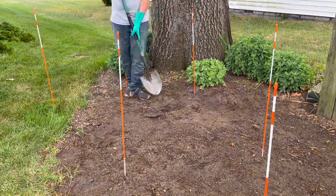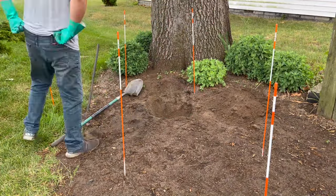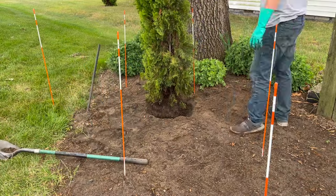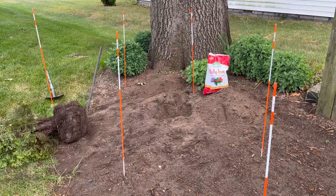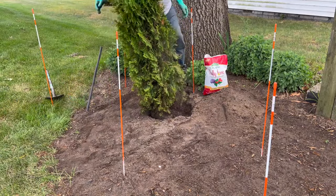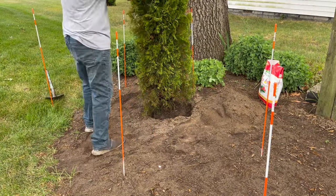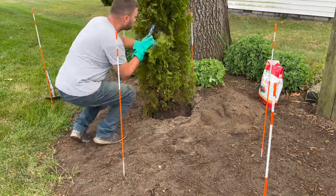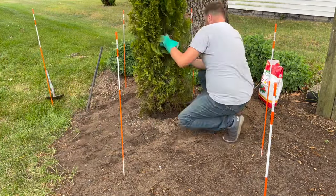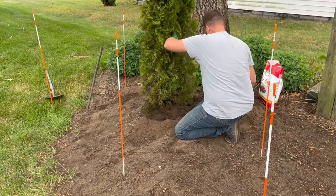Once I was ready to plant the trees, I made sure to dig a hole about twice the width of the root ball and deep enough so that the top of the root ball was about an inch or so above ground level. Once the height was right, I mixed a handful of Holly Tone fertilizer into each hole. I'll also fertilize them in the spring and fall to help speed up their growth. You can find a link to the fertilizer I use in the description below. You'll want to double check that the trunk of each tree is lined up with your markers to make sure you end up with straight rows.